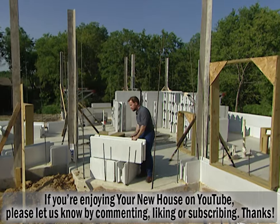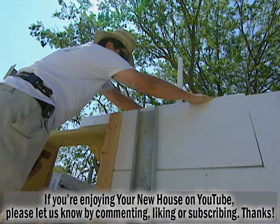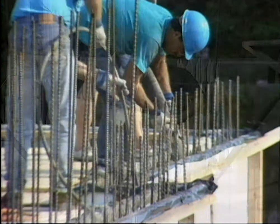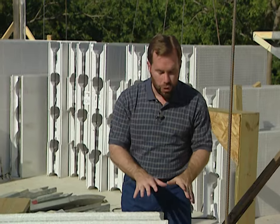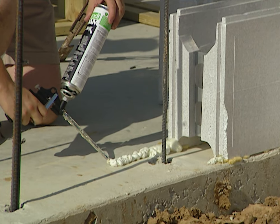Homes can be built out of ICFs — insulated concrete forms. You stack these up like giant building blocks and then pour concrete down in the foam for a stronger, more energy efficient home. This home is already underway and we're going to start building a wall right here and show you how to attach the form to our concrete foundation.